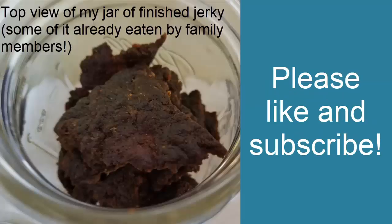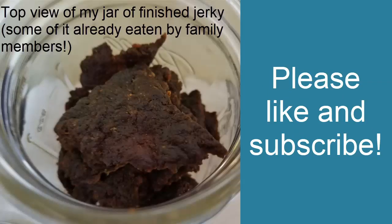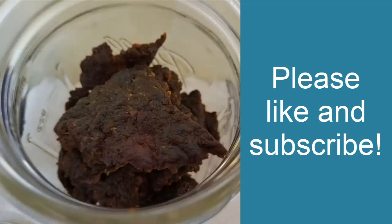I'll put them in a quart jar and trust me, around here these are probably going to be gone in a week or two. They should last for a couple of months, but if I was going to keep them longer I would want to put in an oxygen absorber or use a food saver to seal the jars. Anyway, I hope you found this helpful. If you have any questions feel free to ask in the comments. If you like this video I'd appreciate a thumbs up, and if you haven't already I'd love it if you would subscribe to my YouTube channel. Thank you so much and have a great day.